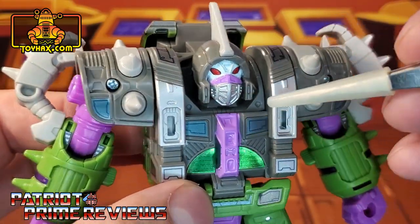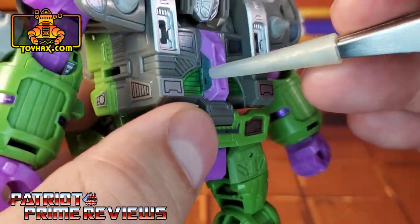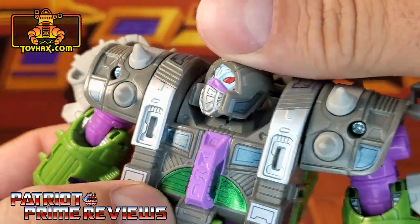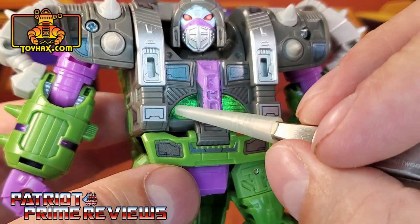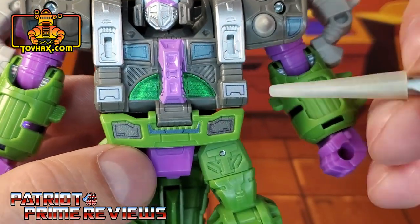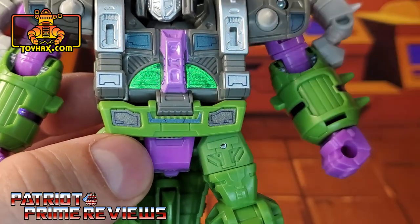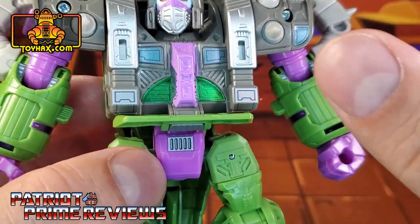Down here on the lower shoulder you get these little blue decals. New decals here on the chest, and right there on the purple section you've got these little light blue decals. He also gets blue decals on either side of his helmet. Moving on down to the chest area, he gets these green foil decals. New decals here on the lower chest, and down here on the belt he gets new decals on either side and a blue decal. You flip up this flap, there's a new decal right there.